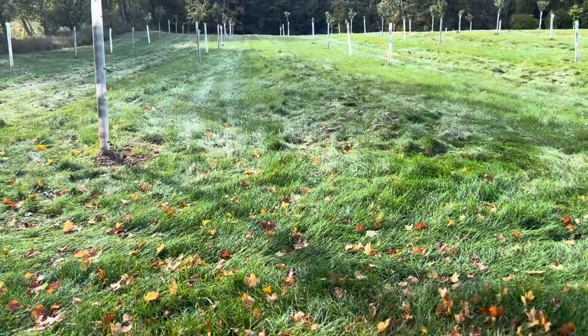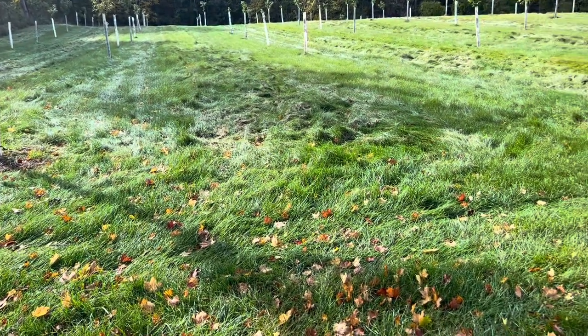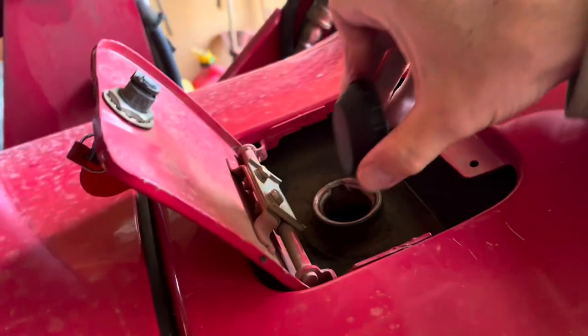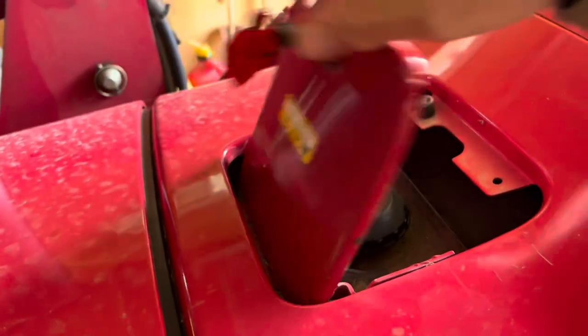Don't know if you can tell or not, but the grass along next to the trees is down a little bit, but the stuff in the middle is really thick and I want to knock that down before winter sets in. So let's hook up the big mower and get started mowing this thing. All right, she's all fueled up and ready to go.